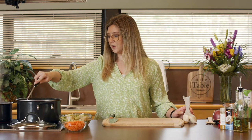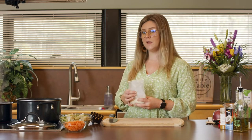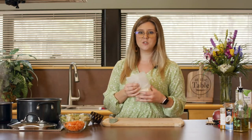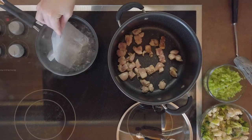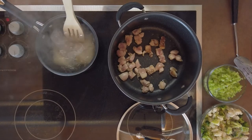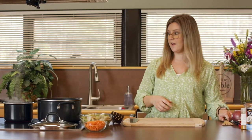Welcome back, guys. You can hear our thighs are really cooking up nicely. I've turned my burner down to medium low. I'm going to add in our rice — I just have the boil-in-the-bag rice, which you can buy any kind. This is a great way to utilize things you have in your pantry. I'm going to do two bags. I've got my water boiling and we'll just throw that in and let it boil for 10 minutes.